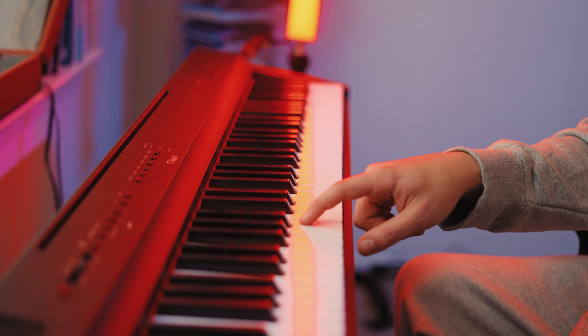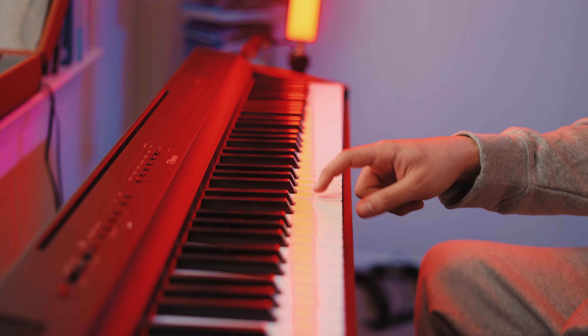The musical alphabet is seven letters starting from A, B, C, D, E, F, G — and then it repeats: A, B, C, D, E, F, G. Instead of learning 88 keys, you're only learning seven. The C key is how we identify where that starts, and eventually you can just recognize the A and go from there as long as you know your alphabet.